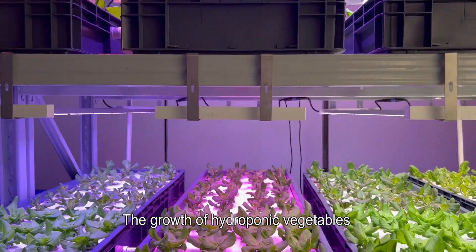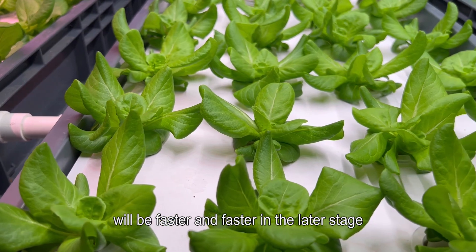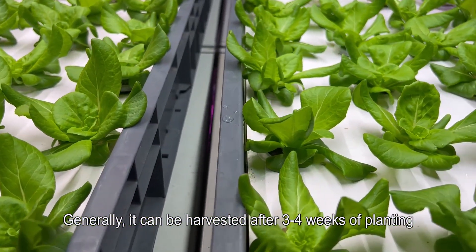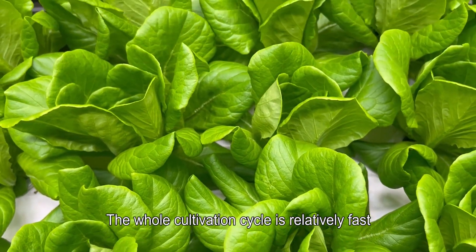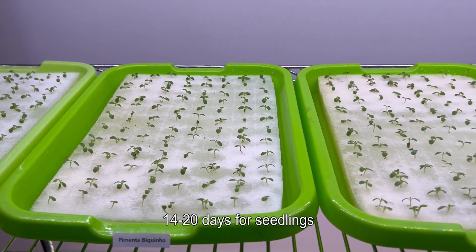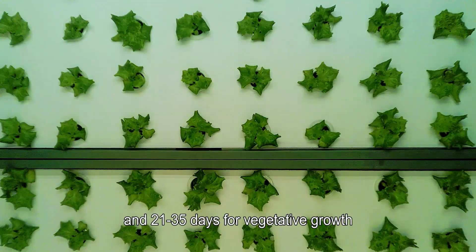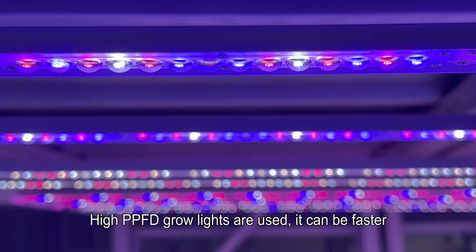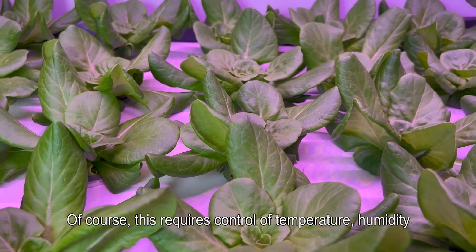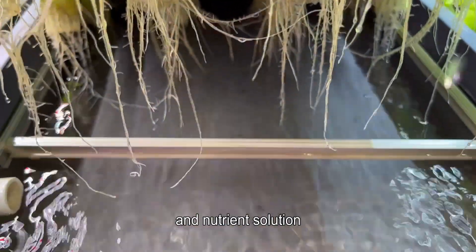The growth of hydroponic vegetables will be faster and faster in the later stage. Generally it can be harvested after three to four weeks. The whole cultivation cycle is relatively fast: three to seven days for germination, 14 to 20 days for seedlings, and 21 to 35 days for vegetative growth. With high PPFD grow lights it can be faster, though this requires control of temperature, humidity, and nutrient solution.